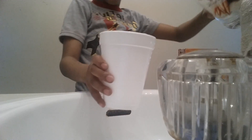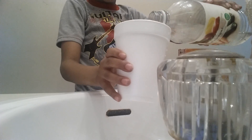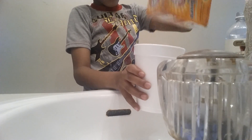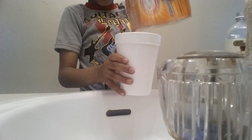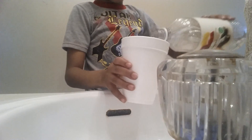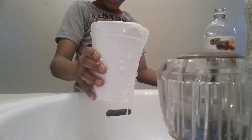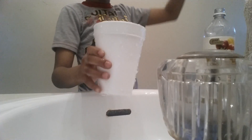I'm bringing the cup right here. Now I'm going to pour some more vinegar in here. Look at this! We need more vinegar in here. Oh my god! Did you guys see it? It looks so cool!